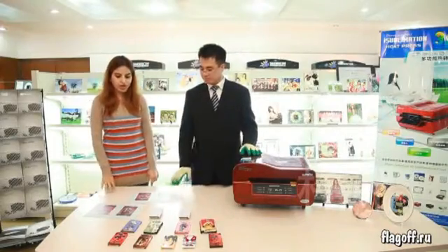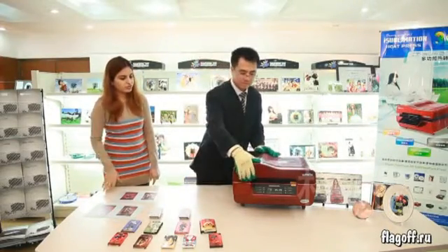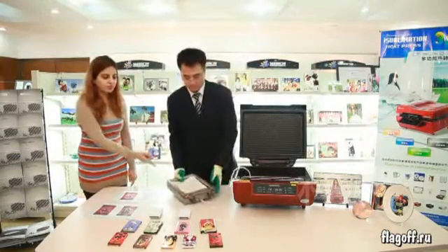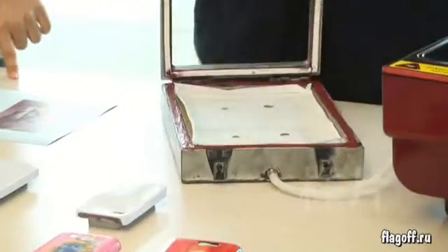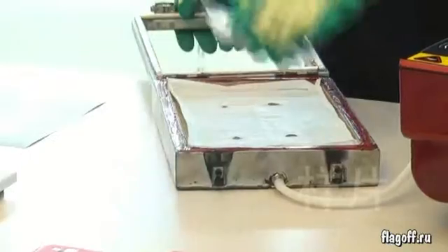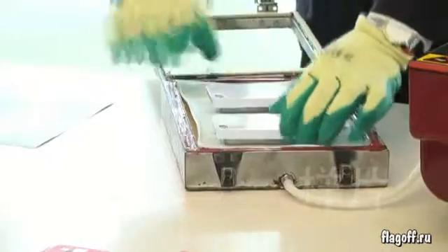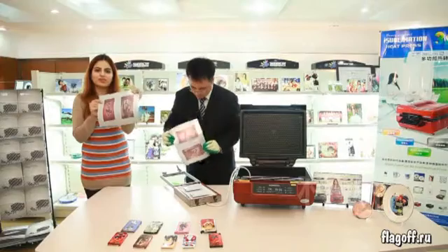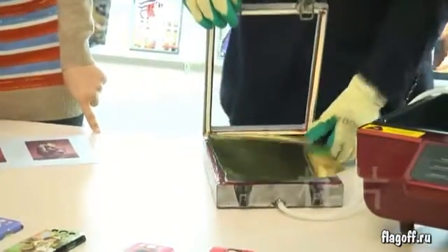Now we introduce how to use the 3D film. Open the machine. Here is a platform to use the 3D film. Put the iPhone cover with the mold into the platform. Put this 3D film cover onto the plastic cover.